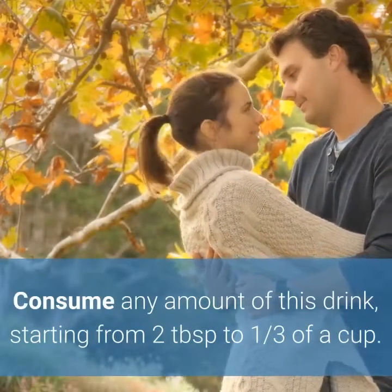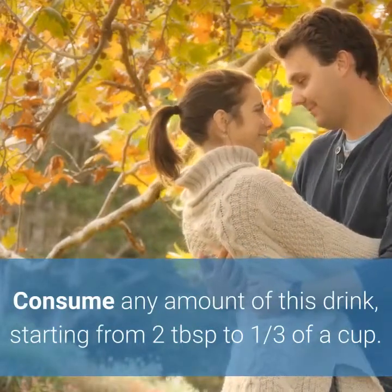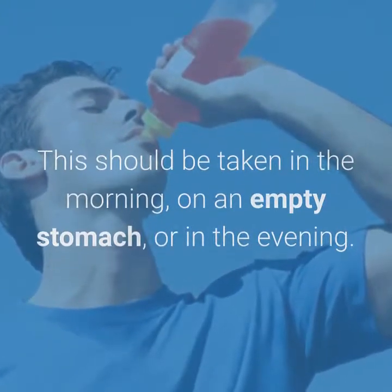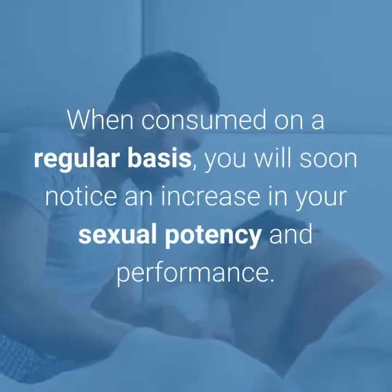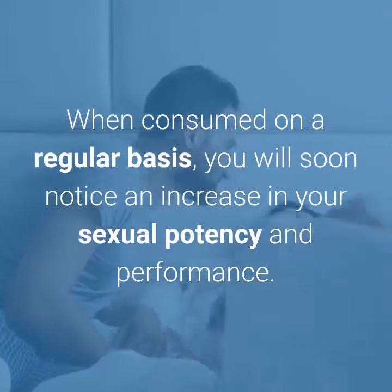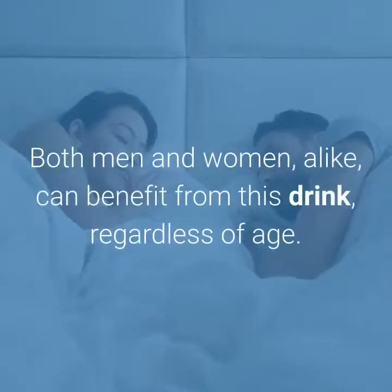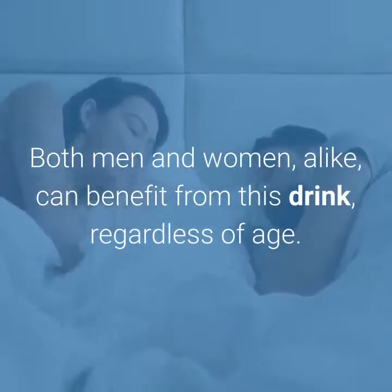Consume any amount of this drink, starting from two tablespoons to one-third of a cup. This should be taken in the morning on an empty stomach, or in the evening. When consumed on a regular basis, you will soon notice an increase in your sexual potency and performance. Both men and women alike can benefit from this drink, regardless of age.